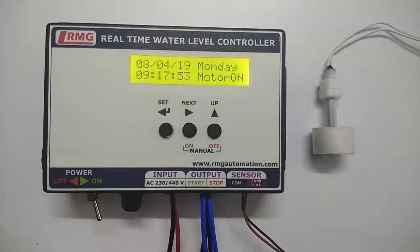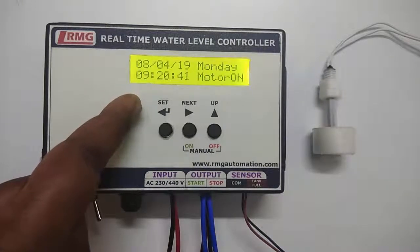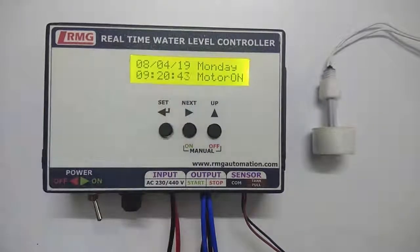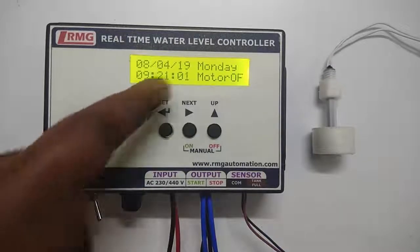We already set the motor on time as 9:14 and motor off time as 9:21, so the motor is still running with about 3 minutes to go. The time is now 9:20 — in a few seconds you will see the motor get off. The motor is off now.